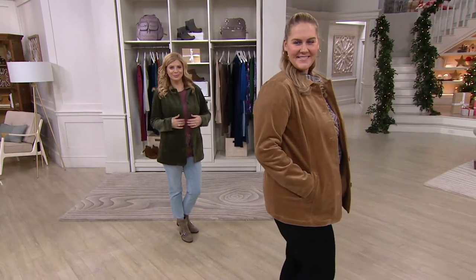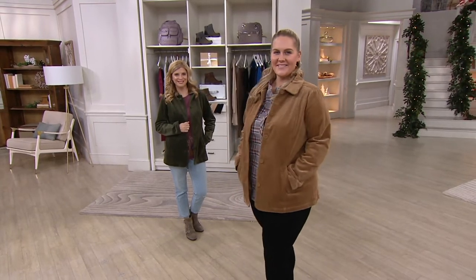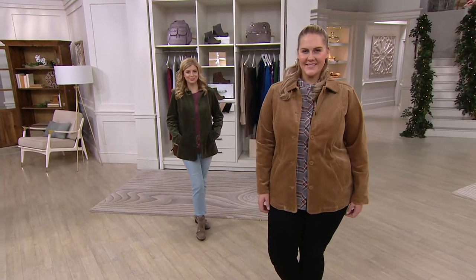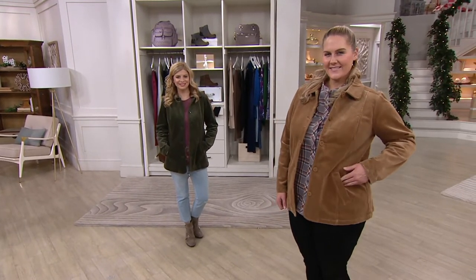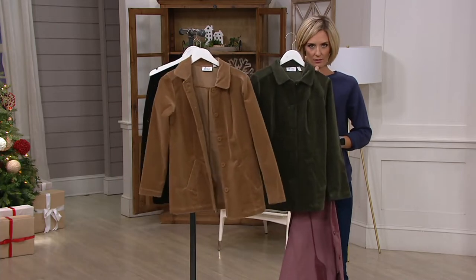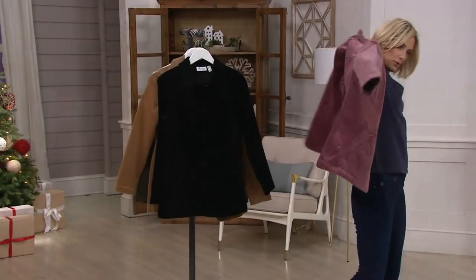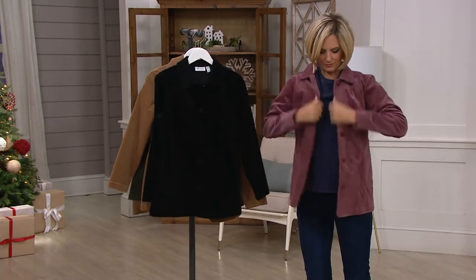This is a fun jacket because there are so many different ways you can wear it. What is this color? This is rose brown — that's fun. Here are your color choices: there's the chestnut on Kristen, we also have the olive — true olive — and we have the black. And then this color I'm putting on is called rose brown. Cute, right? Fun color.